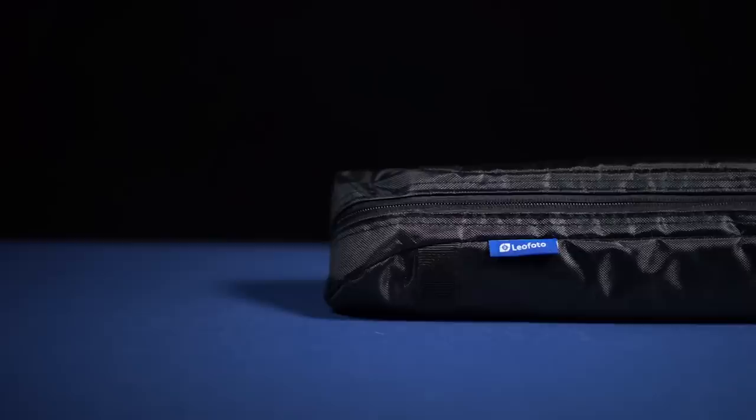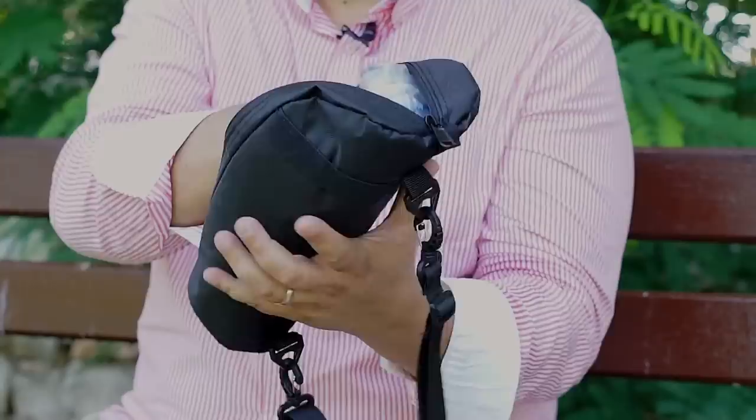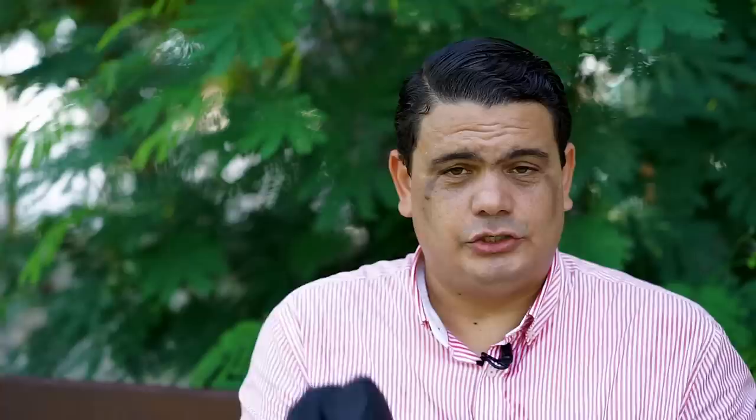When you open the box, you find this little tiny bag. Leofoto puts a lot of emphasis on the quality of this bag — the zipper is a YKK zipper, just like the other Leofoto bags. It has a really nice handle, it's very compact and lightweight, and really good quality. When we open the bag, we immediately see the tripod, and the bag is noticeably larger than the tripod and head combined.